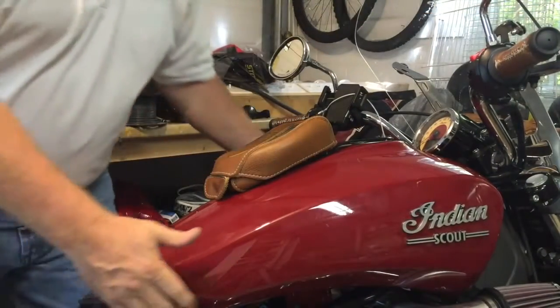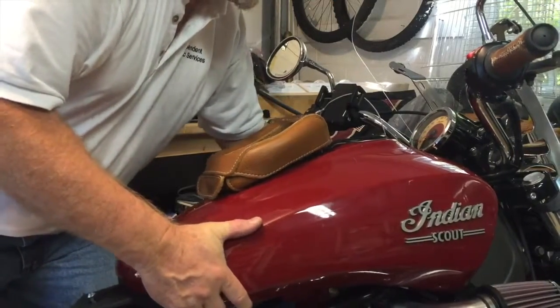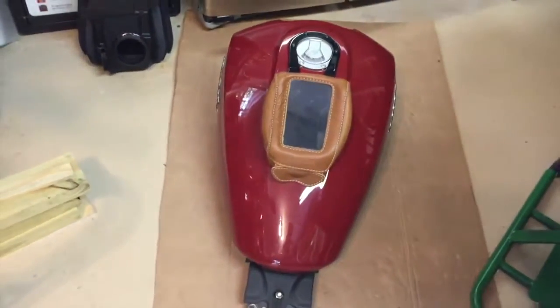Now you'll want to straighten your handlebars, grab the tank, and gently pull it upward and backwards to remove it from the bike. Then place it in a safe and secure place to store.